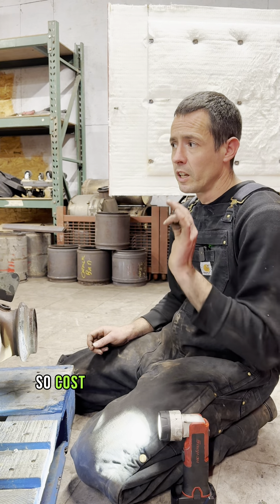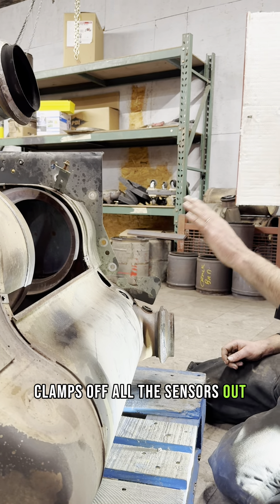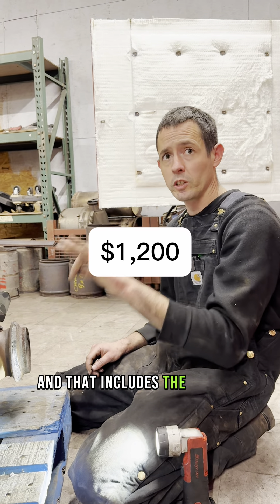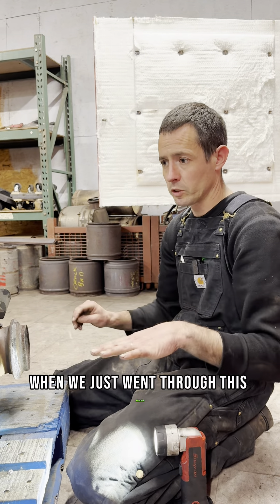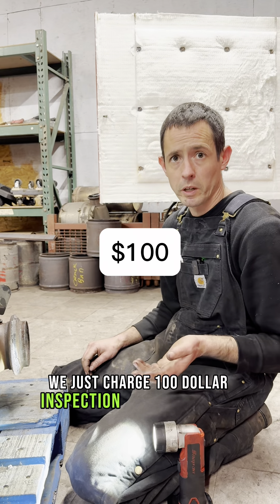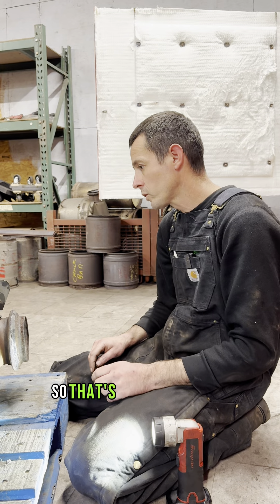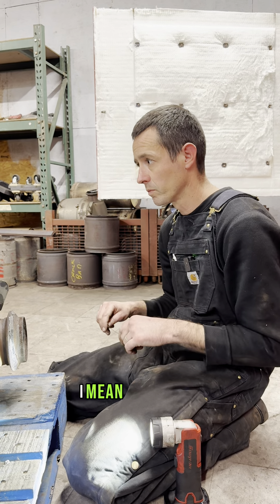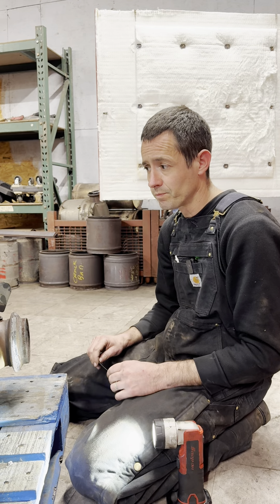So cost-wise, if you bring me this box with the DPF laying in it, clamps off, all sensors out — our oven fee is a flat $1,200, and that includes the DPFs as well. So you get the box and the whole DPF clean for $1,200. If we go through the inspection and I determine the box isn't cleanable, we just charge a $100 inspection fee at that point and send you on your way or give you other options. So that's pretty much the nuts and bolts — I think this box will be successful. We're going to get it up in the oven and start the process and get it out tomorrow morning.